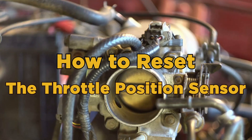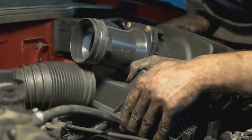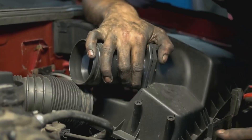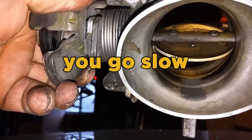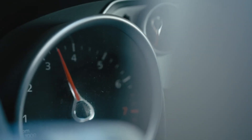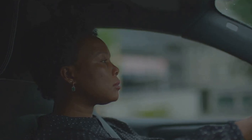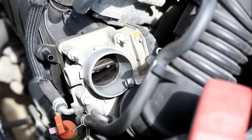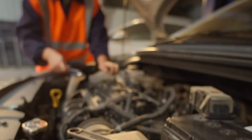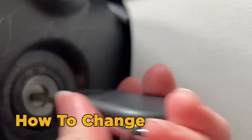How to reset the throttle position sensor — three quick secrets. In the old days of non-electronic carbureted engines, the only throttle position sensor was your right foot. Push a little, you go slow; push a lot, you go fast. Now a computer decides how much fuel to inject into the engine, which means it needs to know what the driver wants. That's where the throttle position sensor comes in. When the sensor is damaged, accelerating the car becomes chaotic. Today we'll show you how to change it yourself.